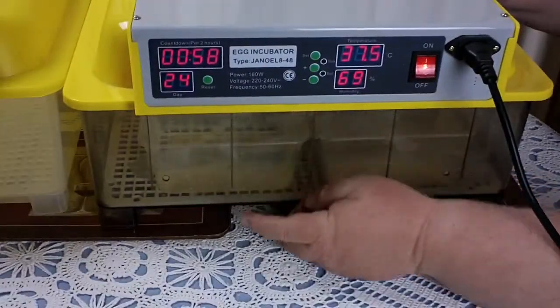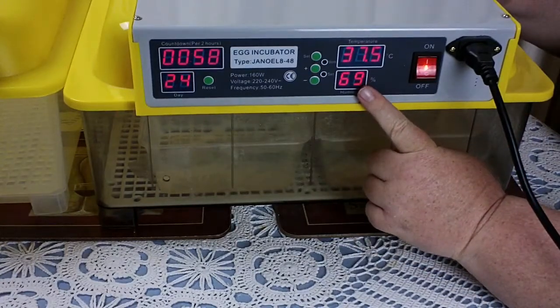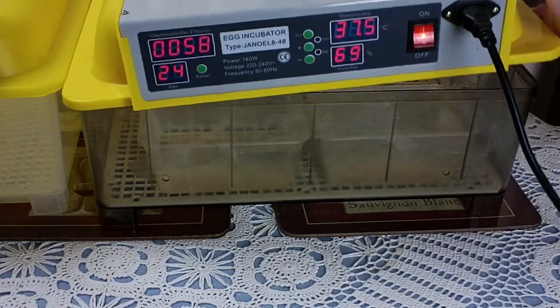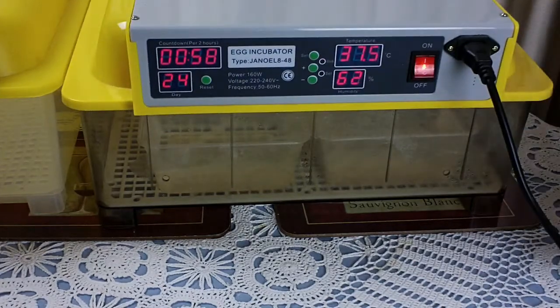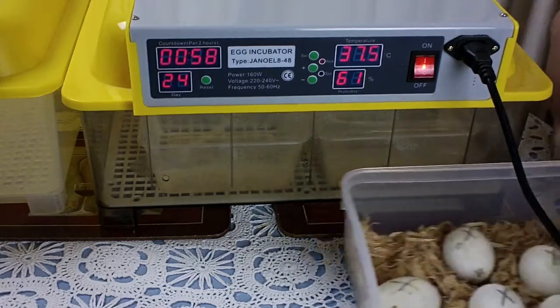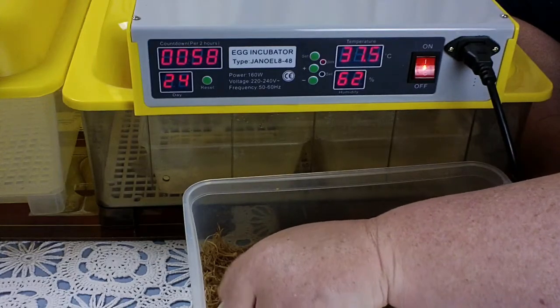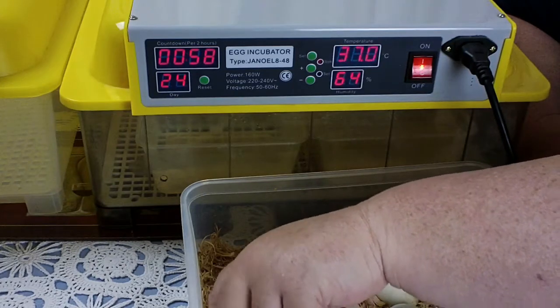So we've filled the reservoir to absolute maximum to increase humidity and put a second dish in the front. You can see the humidity is rising from normal. I'm now going to take the eggs out and give them all a final turn before lockdown.